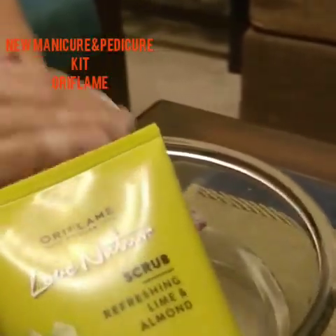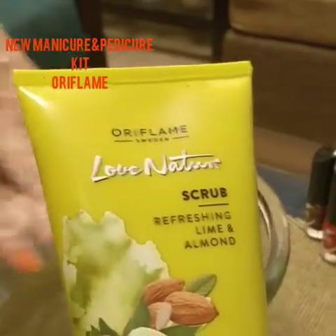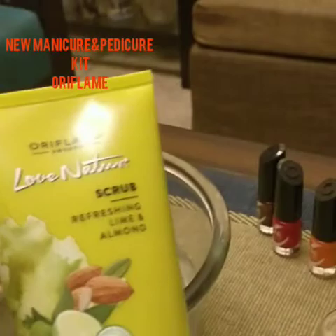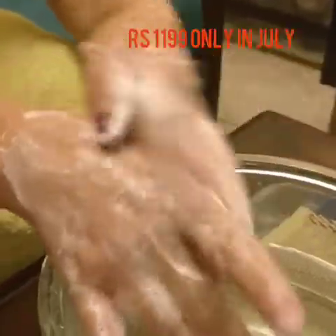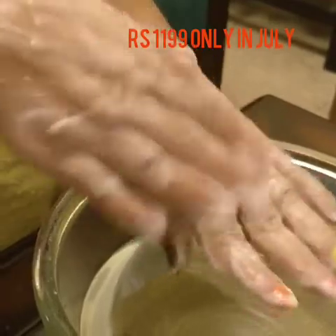It takes off the tan from the skin, and the almond oil locks the moisture into the skin. It's absolutely fabulous — this manicure/pedicure kit can give you around 20 manicures and pedicures from one kit, so it's fabulous to use.